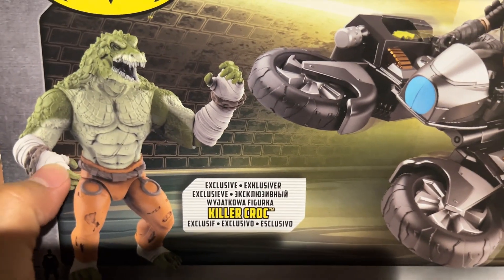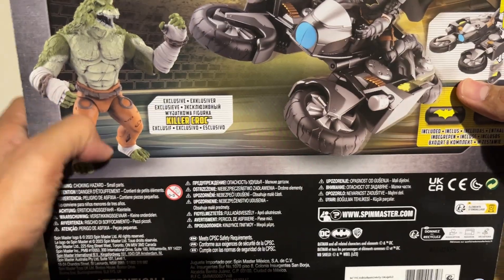Killer Croc is an exclusive, so you have him here. He's one of Batman's nemeses.